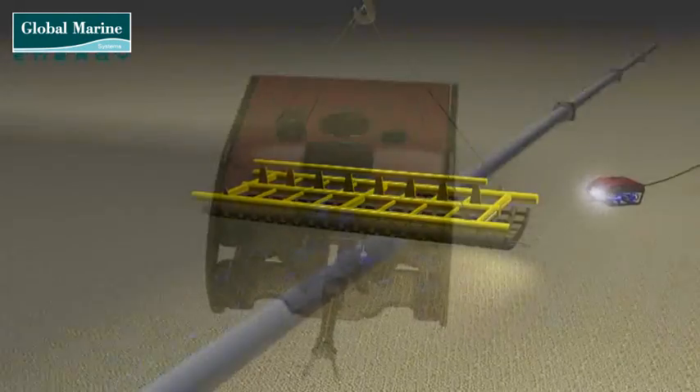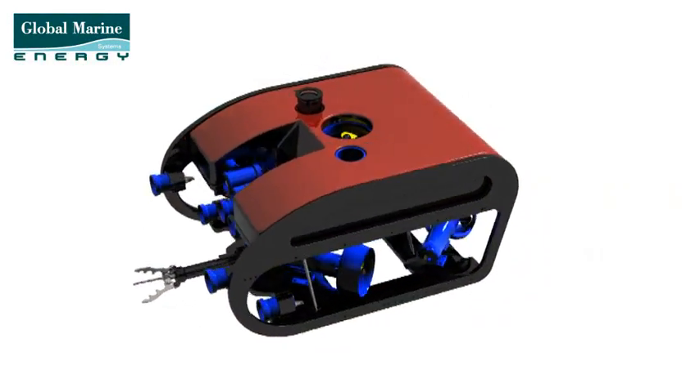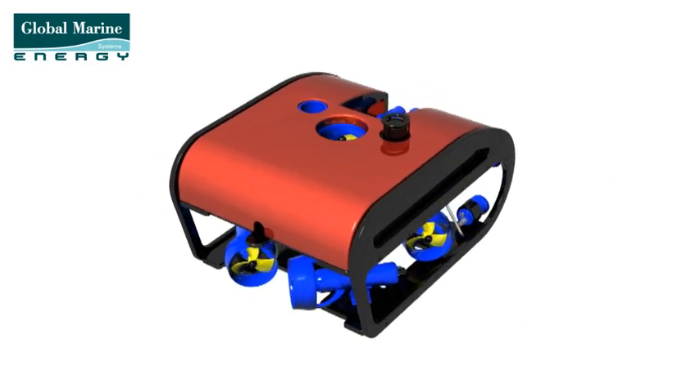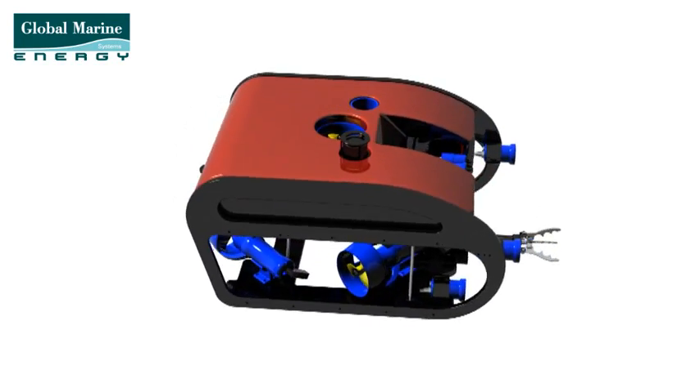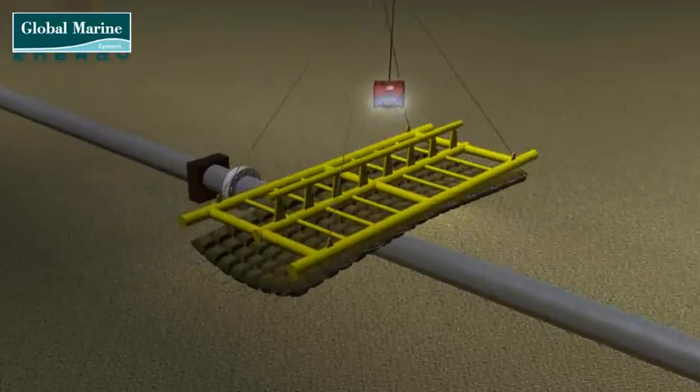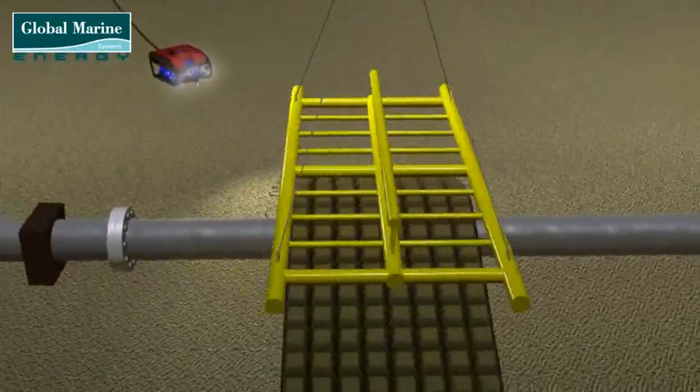An ROV, such as the Predator, monitors the mattress for alignment and position. Position adjustment will be achieved using the vessel to ensure that the mattress is placed correctly to suit requirements. Once in position, the mattress is released.